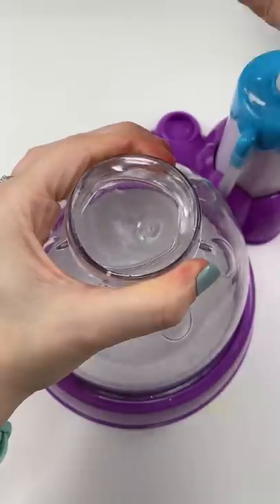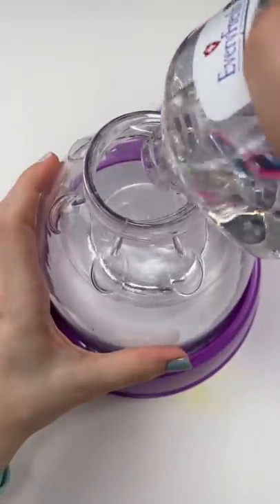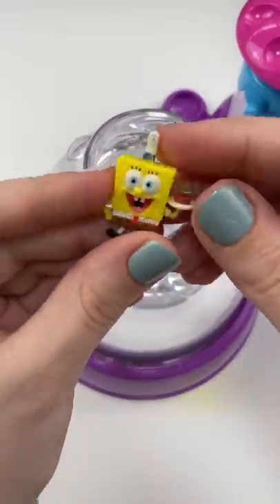You think it's time that I did a SpongeBob squishy? And I agree! I have these little SpongeBob minifigures and I thought they'd be perfect! So we're gonna put some hand sanitizer in the squishy machine and then we are going to get our SpongeBobs!